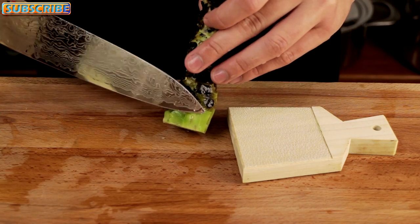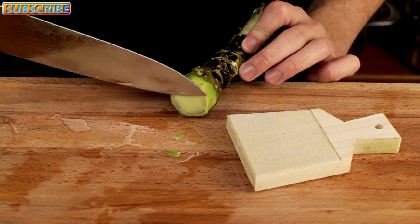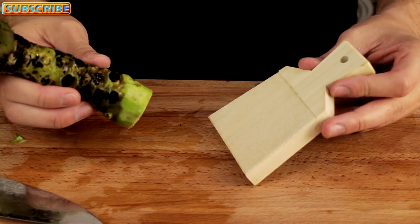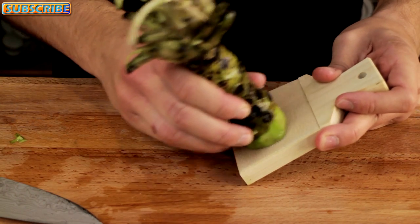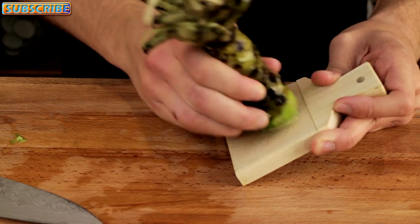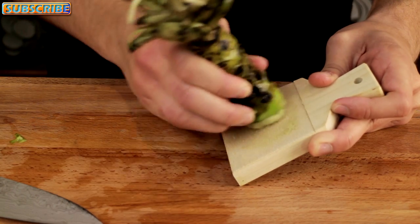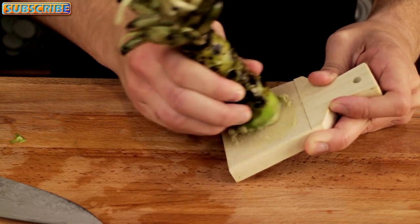This is how you grate your wasabi. First you want to clean off the edges so there's no excess dirt on the sides. Then once you've done that, you simply take your paddle board of shark skin and just grind it softly in small circles. You want to take your time with this — you want to create a very silky smooth paste, you don't want to rush it, just continue to grind it.